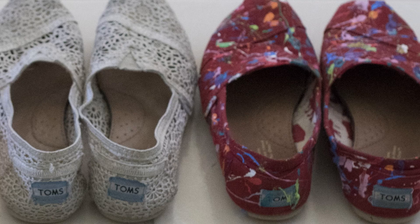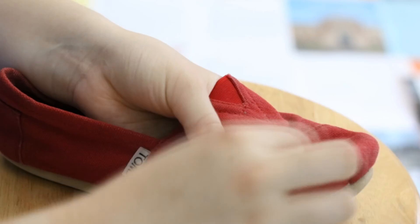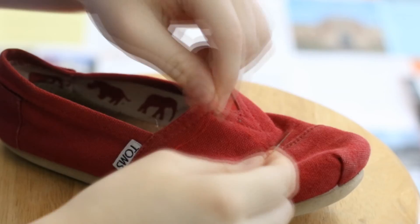First, I am going to sew the holes closed. I secured the stitching with a simple knot. The splatter painting will also help hide the appearance of holes.